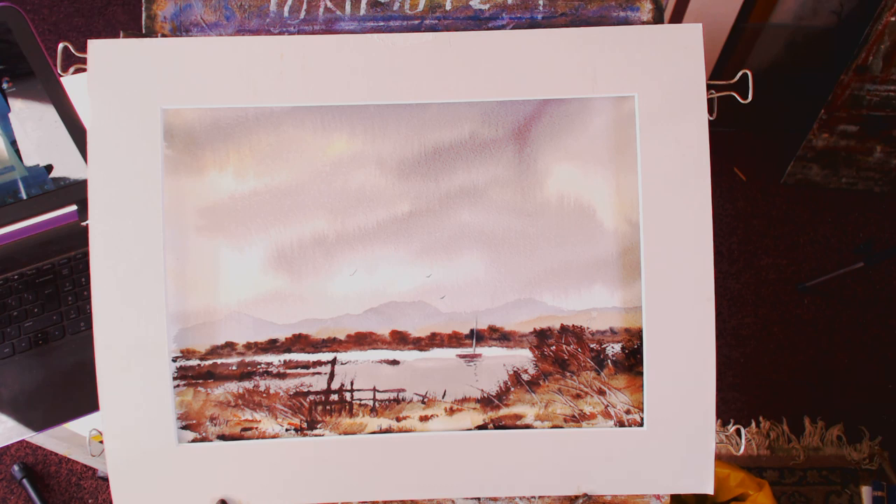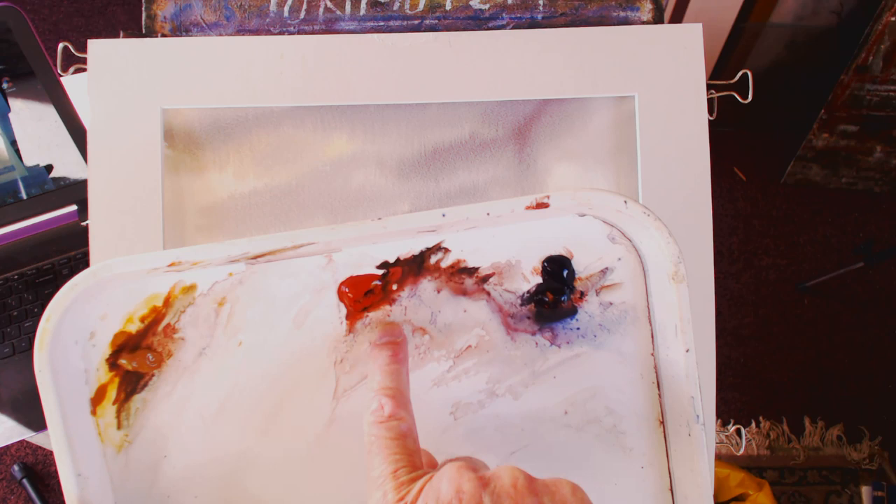Good morning, afternoon, or now - hi folks. I did this one for YouTube yesterday but for some reason it didn't record. I must have thought it was recording but it wasn't. Anyway, it was done with three colors and I'm going to do something like it.